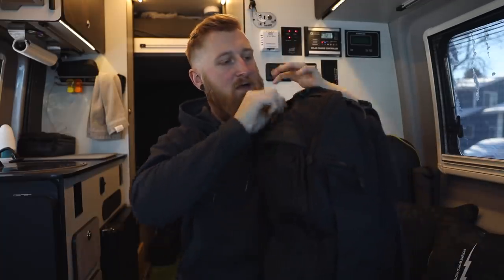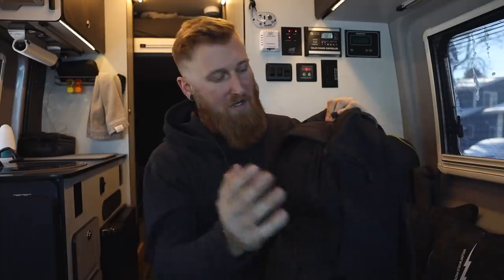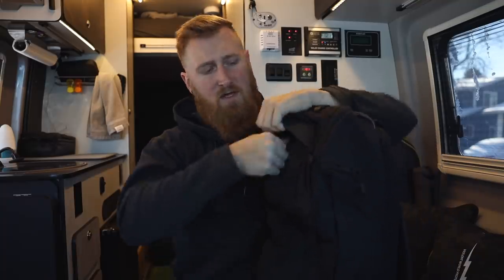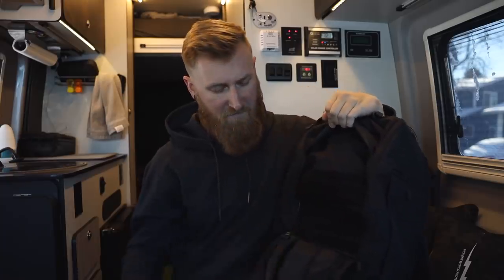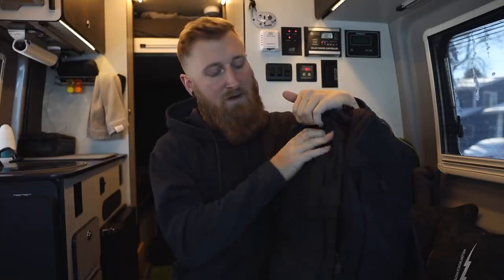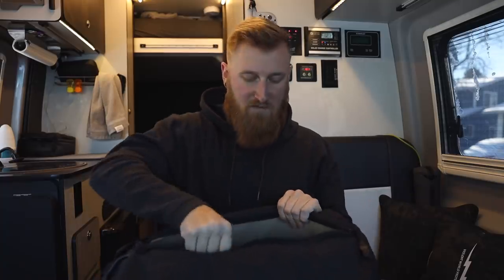If I set the bag down on its bottom it can't really hold itself up, whereas the regular gamut has a larger bottom. In the future I'm actually going to switch back to the gamut. We've got a quick access pocket up top for keys and stickers, water bottle pockets on each side, a big MOLLE compartment up front — pretty standard for a lot of these Vertex bags — and on the back there's a laptop sleeve.